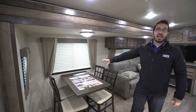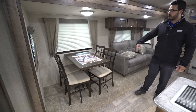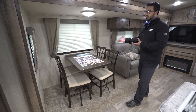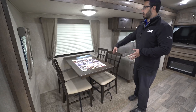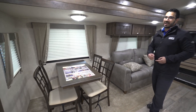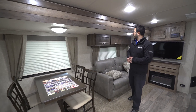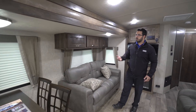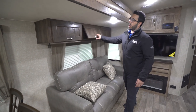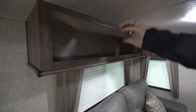On the off-door side is our super slide. You have a free-standing table and chairs with four chairs, so not just the two of you — if you want company over you have space for everyone to sit around and eat. There are windows all the way around to let in light, a light above your table, and another light over here for the couch area. Up top there's additional storage as well.